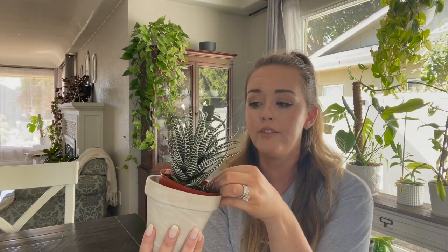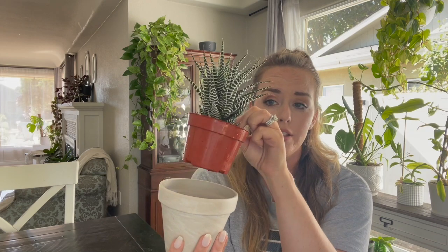Since this is a slow-growing plant, it doesn't need to be repotted very often. This one has been in its nursery pot for well over a year, and it's getting to the point now that I will probably repot it soon, but it's been quite happy just sitting in the nursery pot. Make sure that when you do repot it, you're always repotting it into a pot with a drainage hole. These are very sensitive to overwatering, and you don't want waterlogged soil sitting at the bottom of your pot.